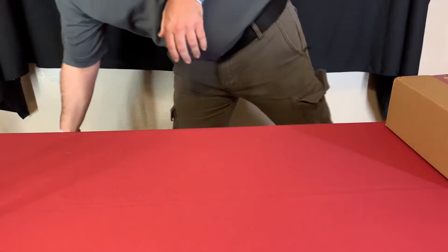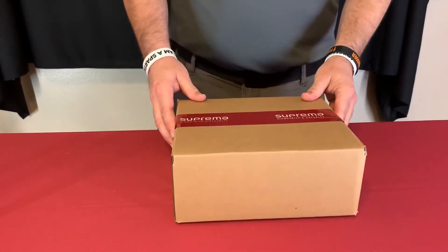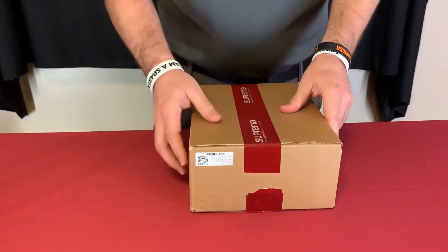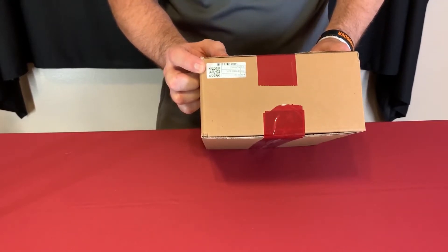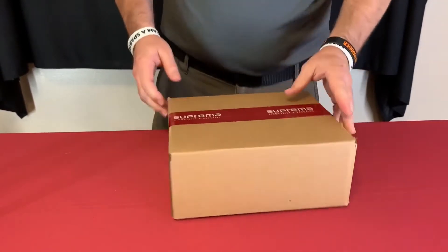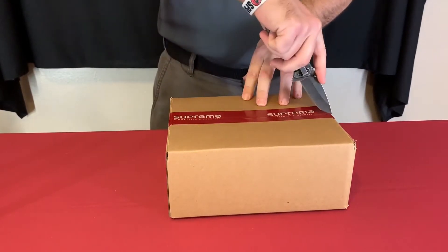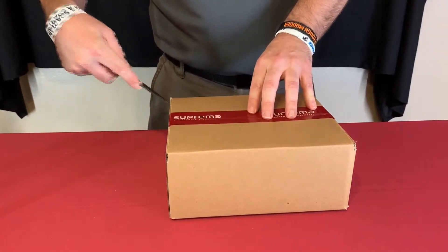I've already unboxed this outer packaging — this is the box for the core station itself. On the side here is a sticker with the serial number of the core station. That's the same number used in Biostar 2; when you search for devices it will identify as that number.